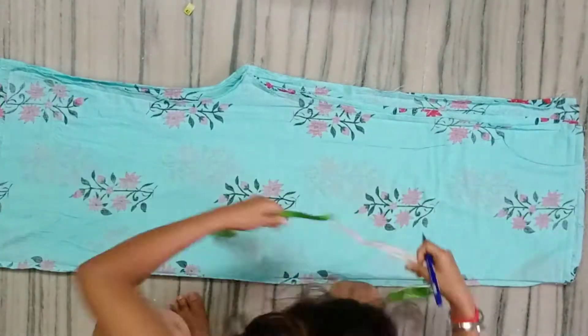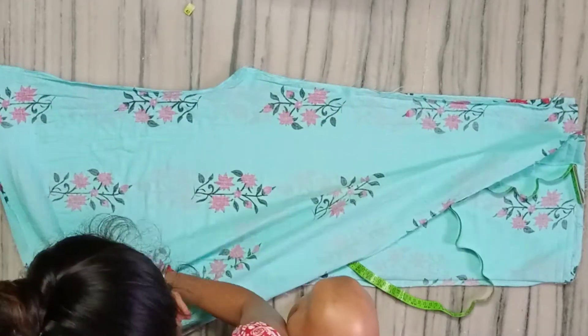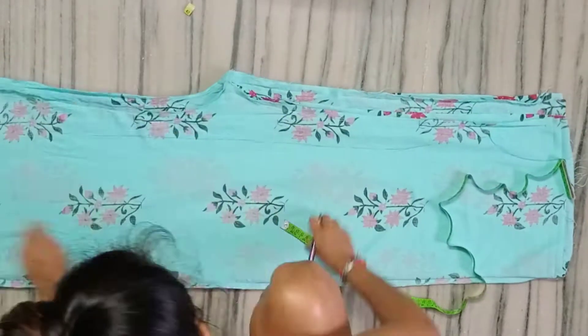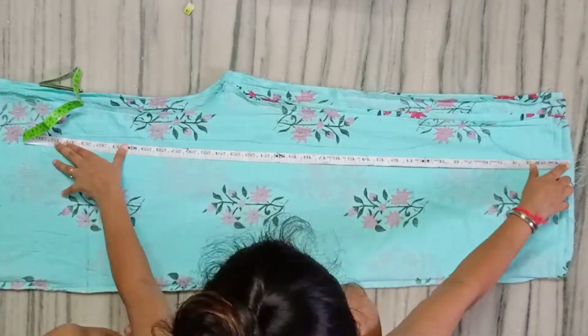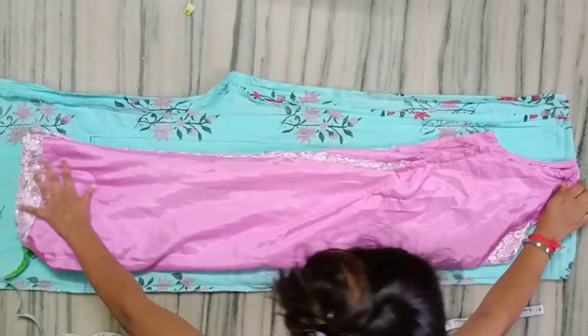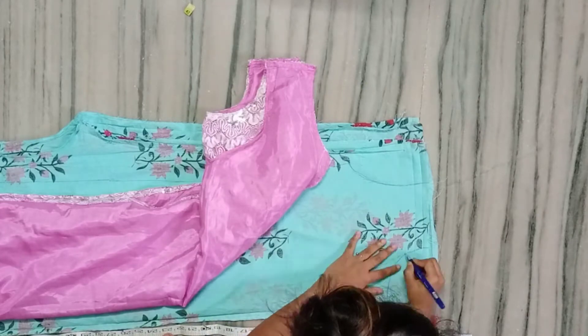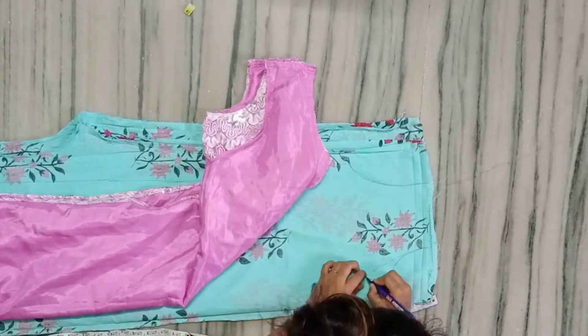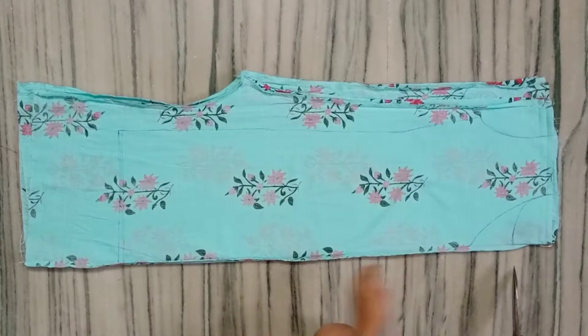I have marked the seam line with a 1-inch seam allowance, and the shoulder-to-length measurement is 33 inches. You can take it more than that — this is dependent on you. I have also drawn the neck with a coat style. Then I will cut it completely.